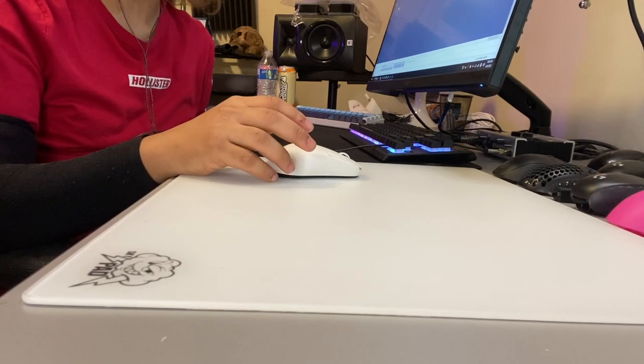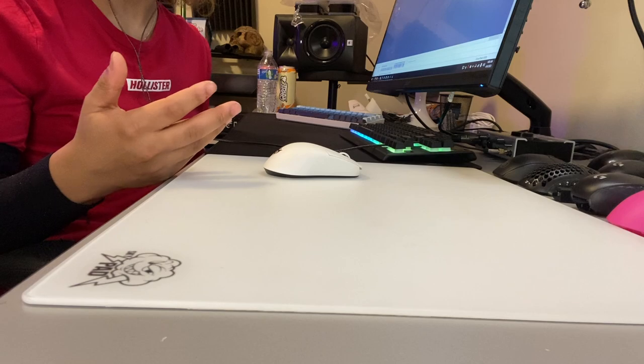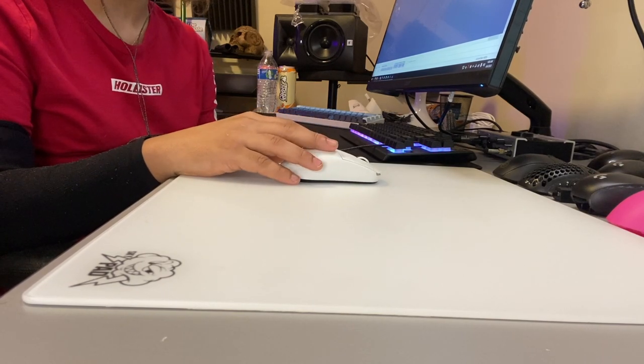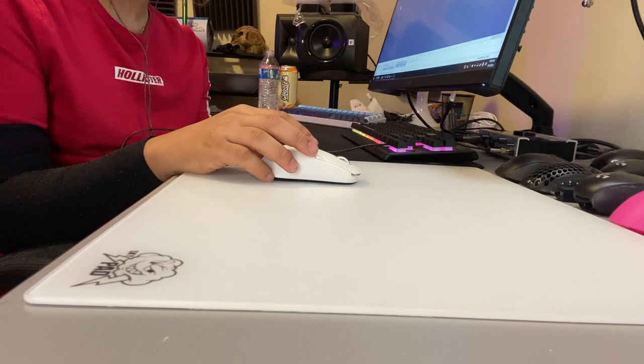I have heard cases of the Skypad bending, but I think those are far and few between. I haven't seen too many of them, but I do know it is an issue they have, so just be aware of that when looking into getting a Skypad.